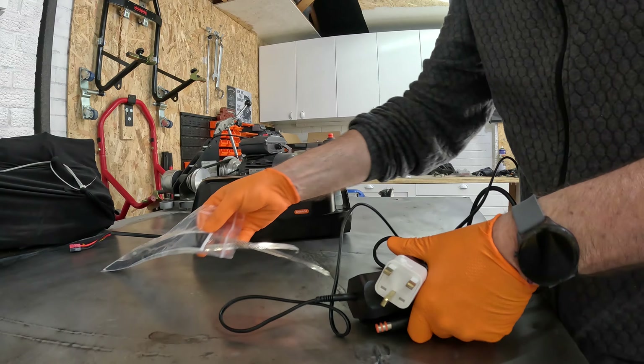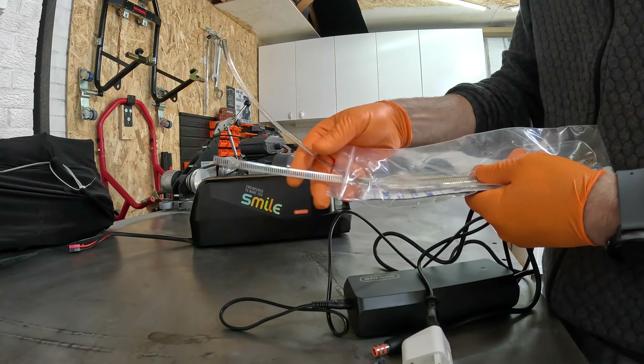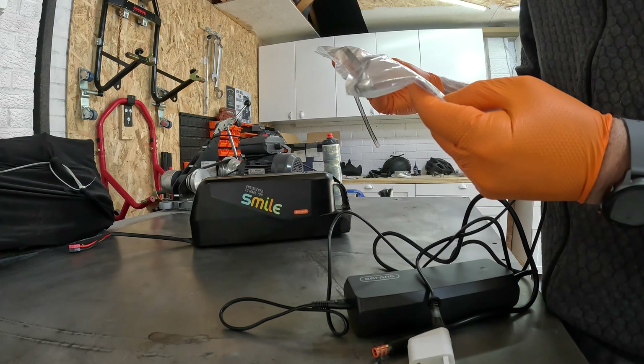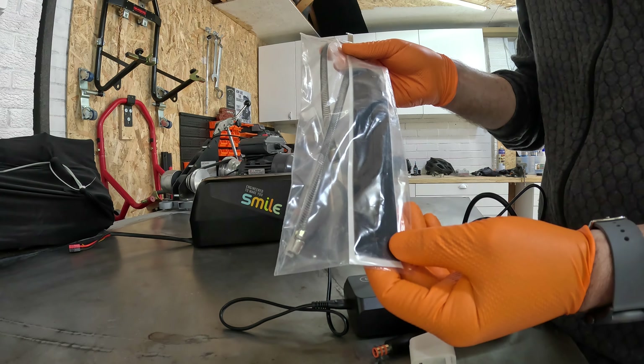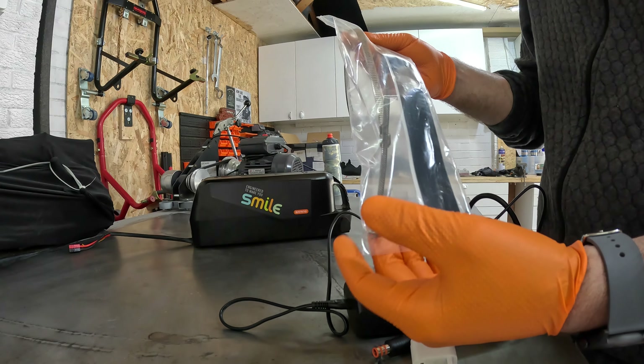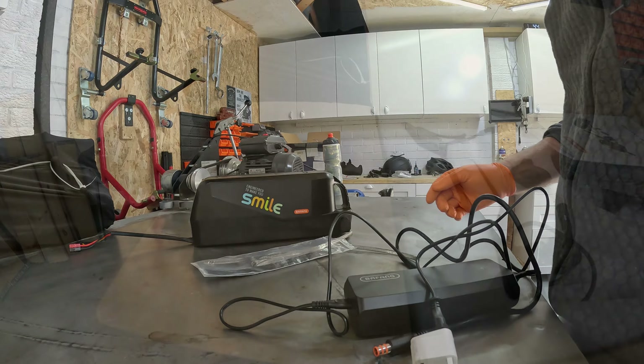For the UK I just needed to get a plug adapter. It also came with two very long jubilee straps and a frame protector wrap to protect the frame from the jubilee clips. That was the battery pack.